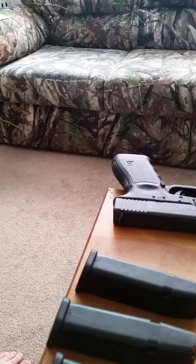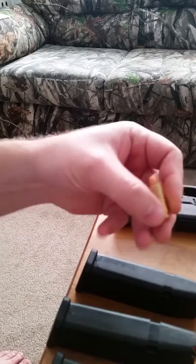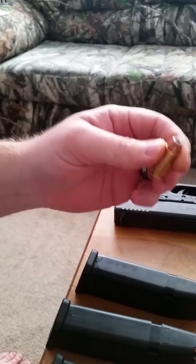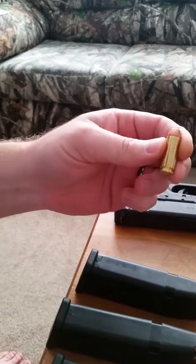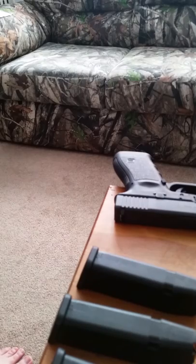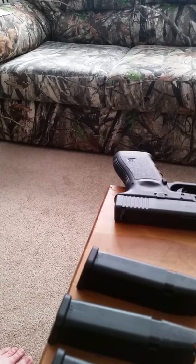Never had this gun stovepipe or jam of any kind. Now these PPUs, I have noticed from shooting them, they do have an issue with jacket separation, but the lead core stays intact. These things are awesome little bullets. They're affordable — as far as 10 millimeter goes, if you are familiar with it, you know 10 millimeter ammunition is relatively expensive.